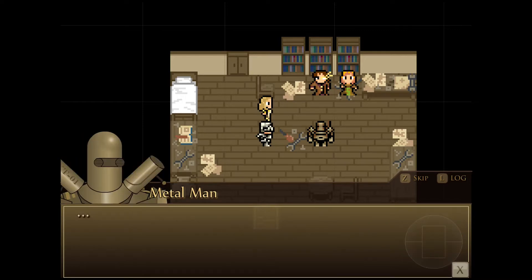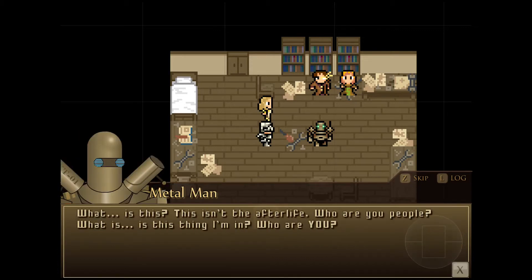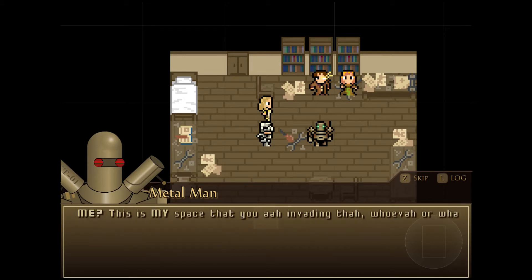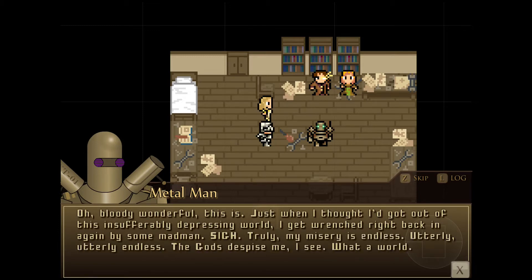Metal man, can you hear me? What the devil! Where in the lord's glorious name am I? What am I? I can see, feel, and... What is the meaning of this? Hello there. What is this? Isn't it the afterlife? Who are you? This is my space we're inhabiting here, whoever or wherever you are. Oh, bloody wonderful — just when I thought I would get out of this insufferably depressing world, I got pulled right back in again. Truly, my misery is endless, utterly endless. The gods despise me, I see. What a world.